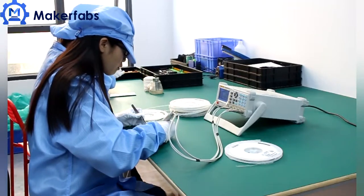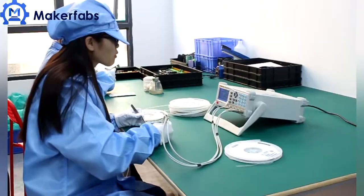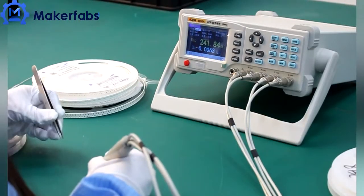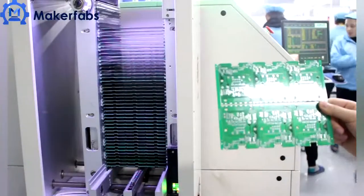Maker Fabs has strict quality control on components. All components are sourced from trustable vendors and will be checked before being put into production.